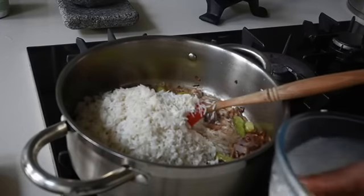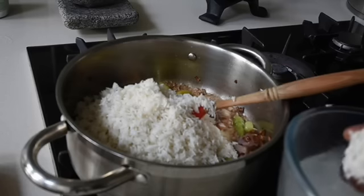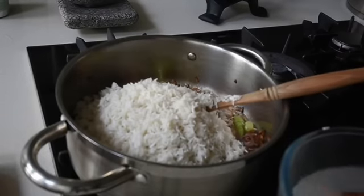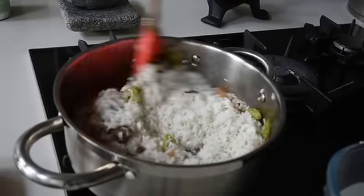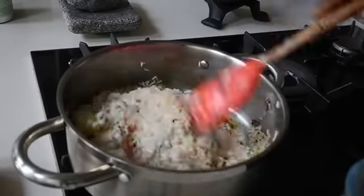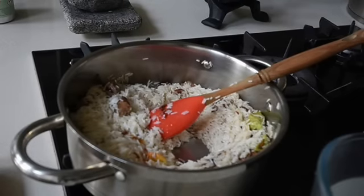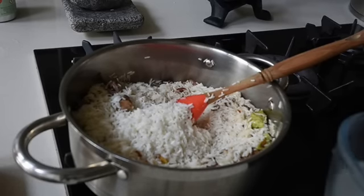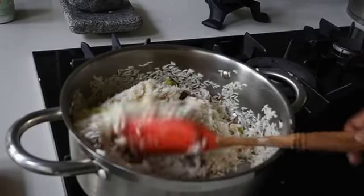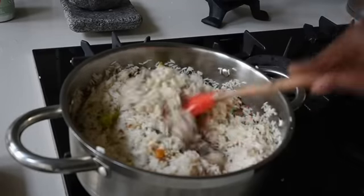It's best to use long grain rice — in my case I use basmati rice for this. Short grain varieties have more starch content which isn't ideal here. Once you've soaked your rice, add it to the spiced oil mixture and fry everything together for about three to four minutes.